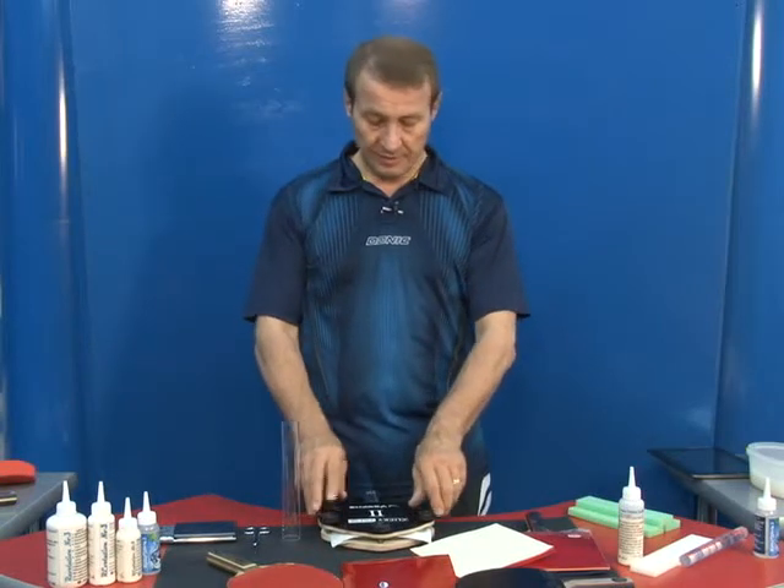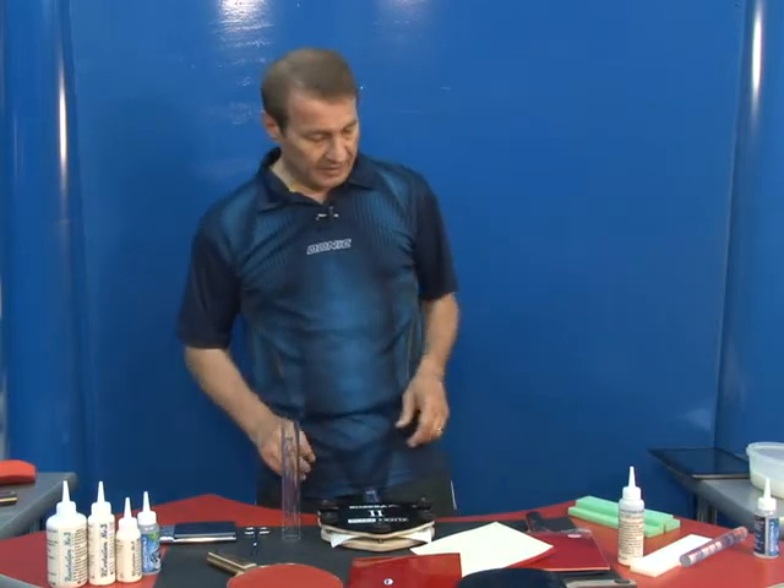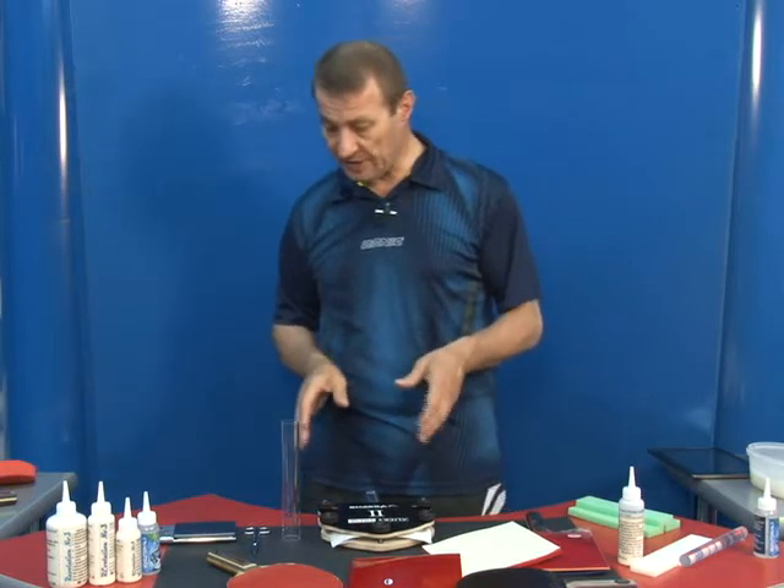Here are some useful tips. First, don't glue in the spork hole. Moisture and time pressure will cause you to pay less attention to gluing, which is a very important factor.